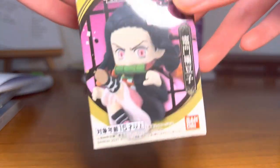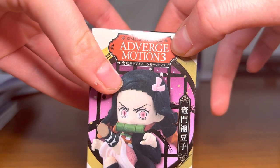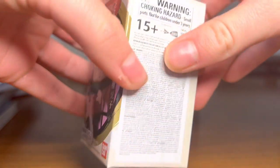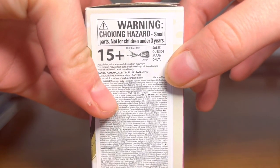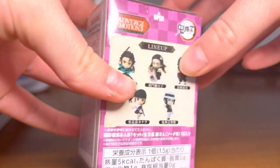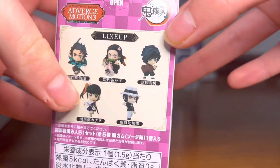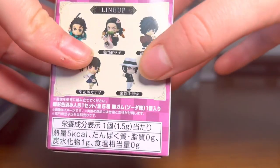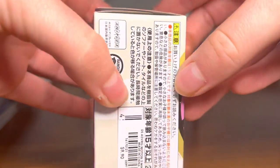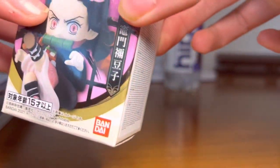First we'll look at Nezuko. Here's her box — it says Average Motion 3 and it's in Japanese. Choking hazard, small parts, not for children under 3. Here's the back and it shows Tanjiro, Nezuko, Giyu, Kano, and Muzan — all in Japanese. Here's the other side and here's the front, by Bandai.